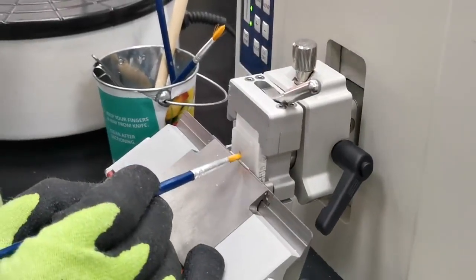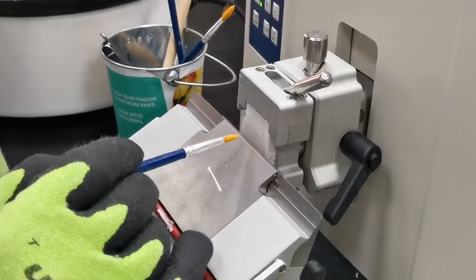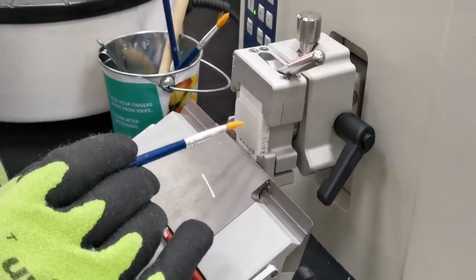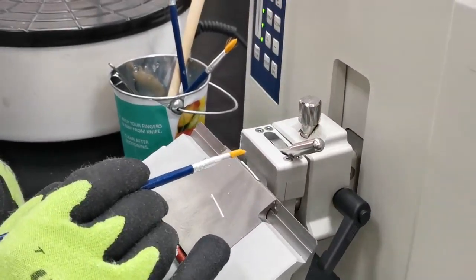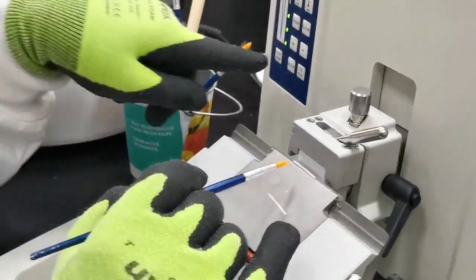With slow-mode cutting, we can see it's only cutting from the lower part of the block. I need to do a little bit of alignment to make it cut from the full surface, so I'll stop the cutting.